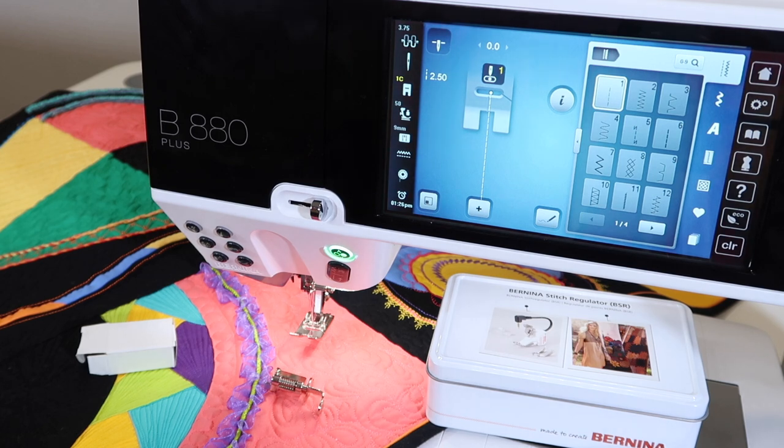Having a large quilt and pushing it around, you will find gravity wants to be your friend — and gravity is not your friend, it's your enemy. If you do have everything running smoothly across the table, you have a fighting chance of learning and being successful with free motion quilting.